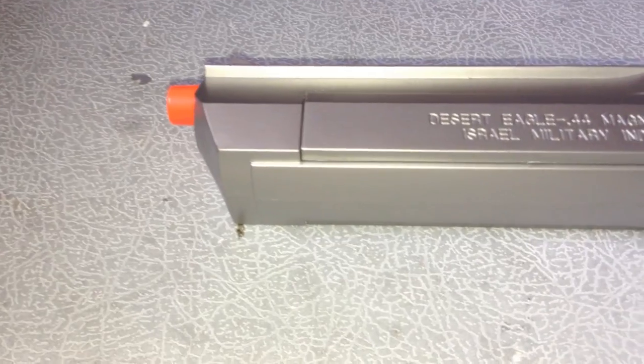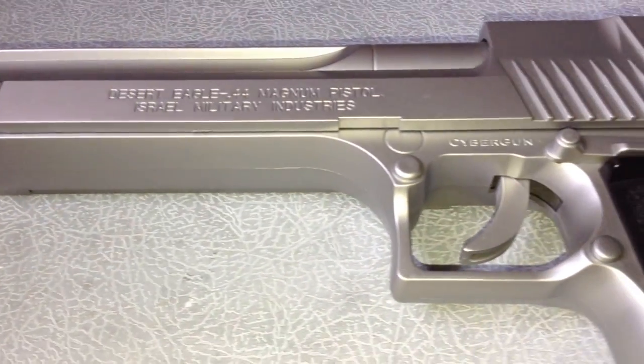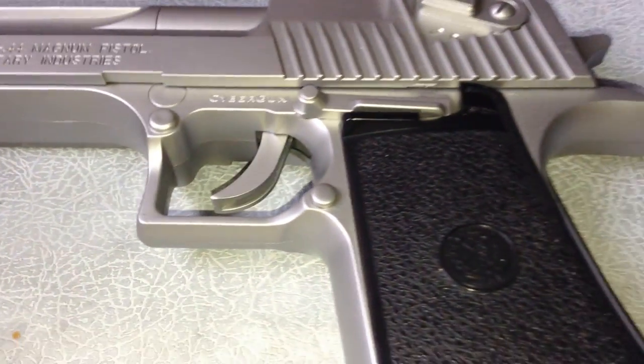Today we'll be reviewing the Soft Air Desert Eagle spring airsoft gun. I purchased this at Air Splat for $21.99, and if you use the coupon code 'Splinter Cell' you get 20% off.